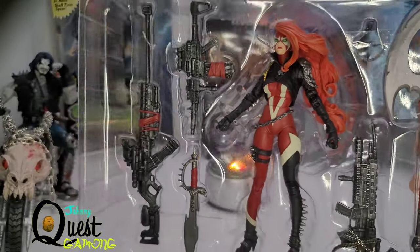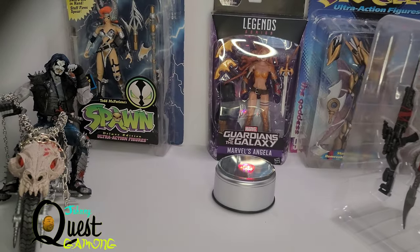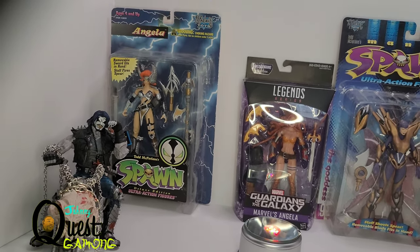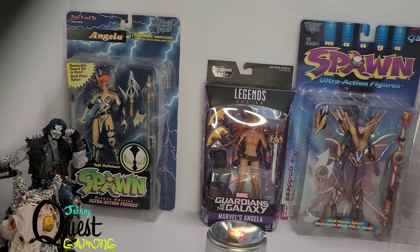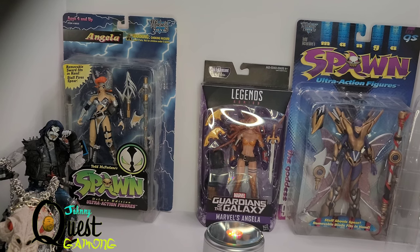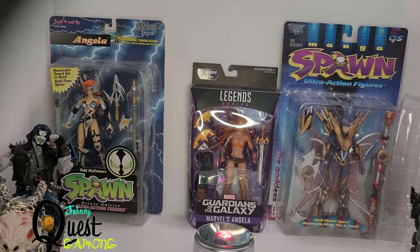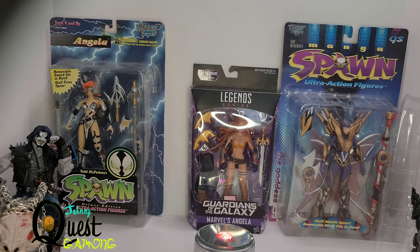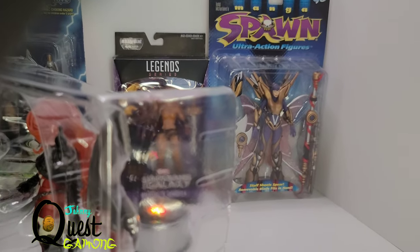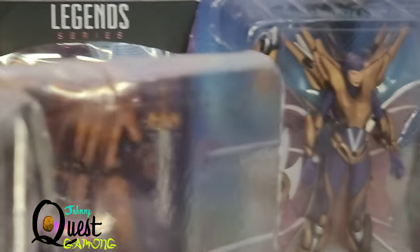She's also got extra hands in there. You're probably asking yourself why there are other figures in the back — I don't have a lot of female Spawn characters, so I whipped out what I have: Angela — I love Angela, and though Todd lost the rights to her so we won't see her in this series — and then I have the Goddess, who actually has that same staff-type weapon that Todd McFarlane gave to She Spawn.